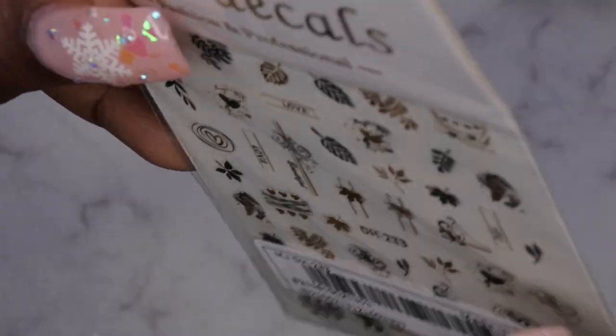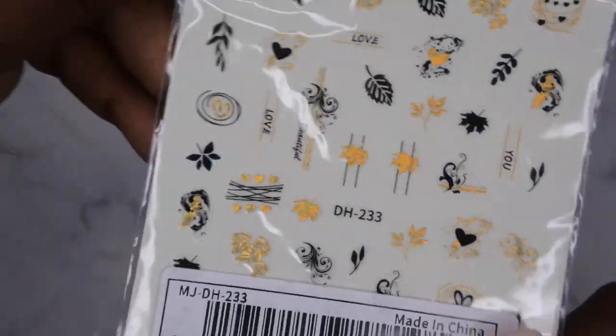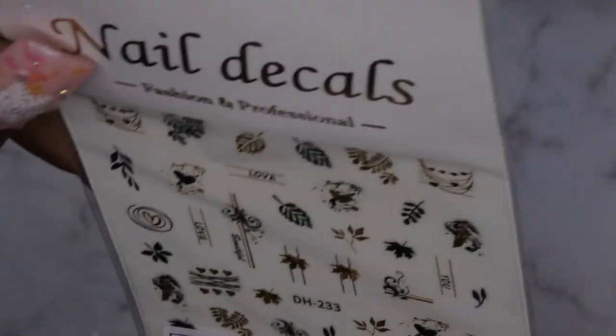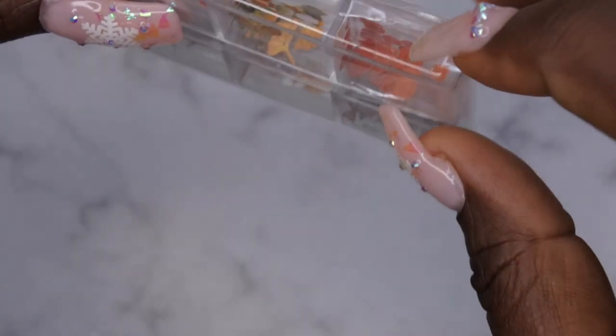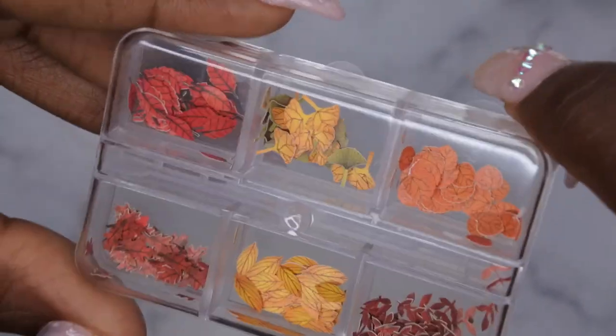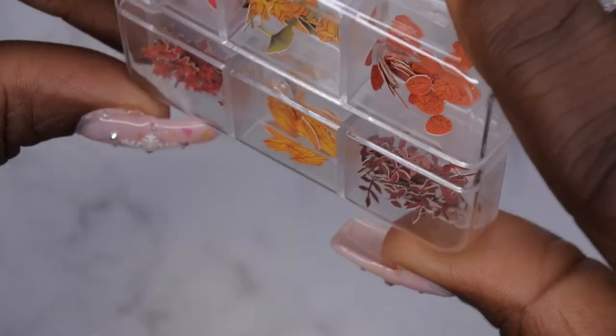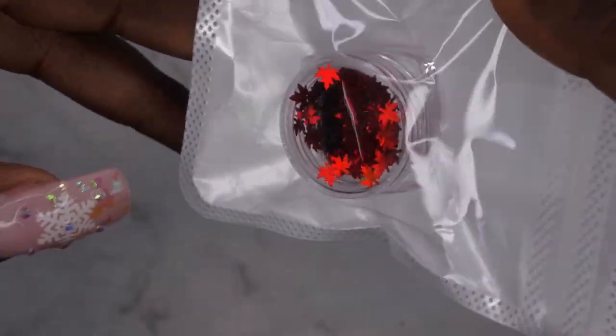I also picked up these cute little leaf stickers. I like these because they have that fall theme and design to them. Going along with the fall theme, I got these cute little paper designs — paper cutouts that you can encapsulate on the nails — with different types of leaves for the fall. I'm super excited to play around with encapsulating these different little paper cutouts. I also picked up more fall leaves, just some red ones — really adorable. I might try to do orange and red nails next year.